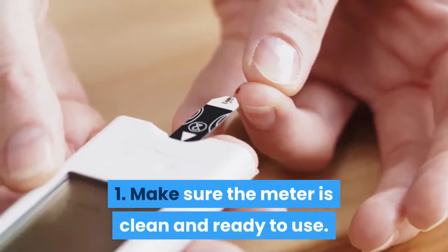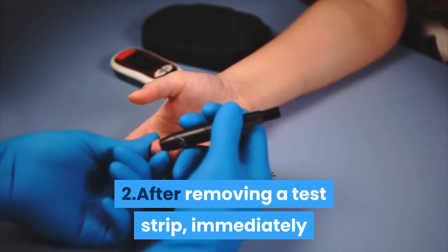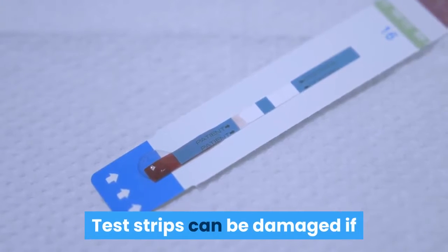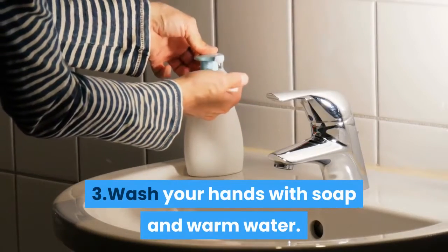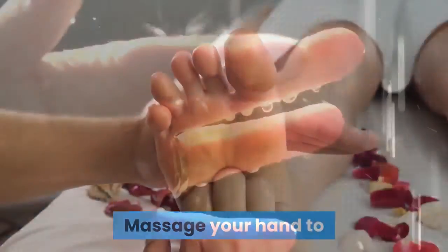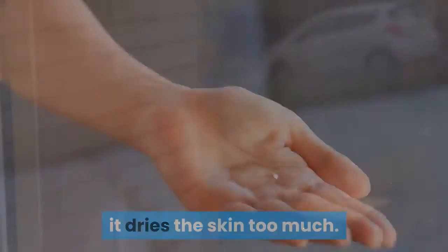Below are tips for how to use a blood sugar meter. Step 1: Make sure the meter is clean and ready to use. Step 2: After removing a test strip, immediately close the test strip container tightly. Test strips can be damaged if they are exposed to moisture. Step 3: Wash your hands with soap and warm water and dry well. Massage your hand to get blood into your finger. Don't use alcohol because it dries the skin too much.